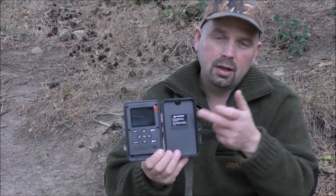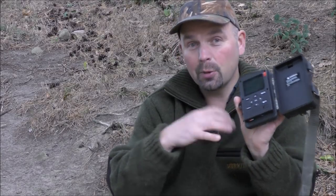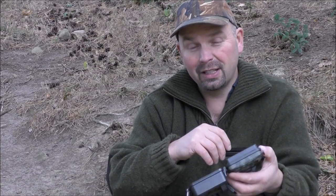The batteries last a hell of a long time and are well retained — they're not going to fall out. The control interface, i.e. how you set the thing and check if it's taking pictures, is a hell of a lot more intuitive than it is on the Bushnell cameras. I much prefer the interface on this one.